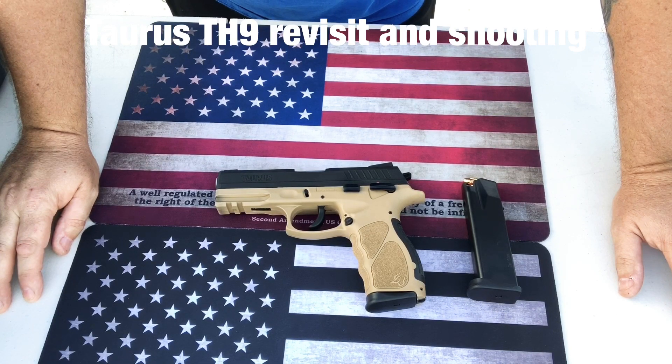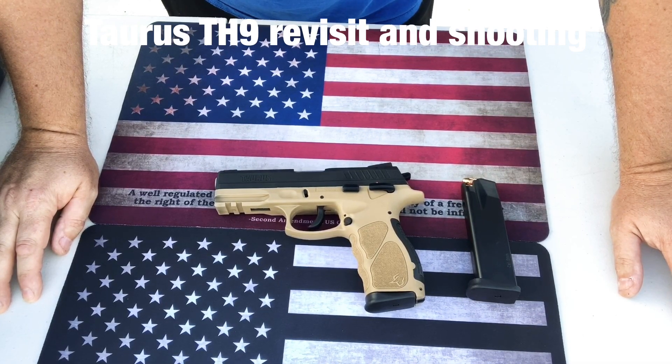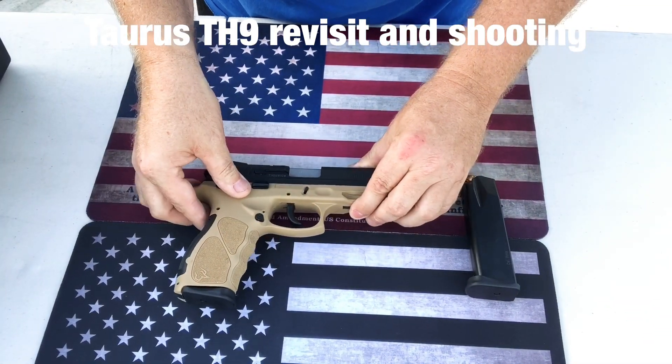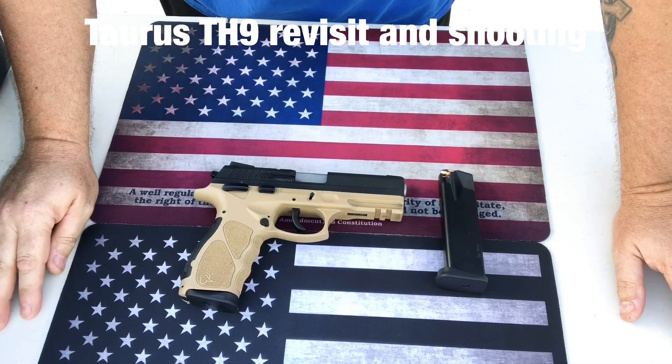I had the pleasure of shooting it again, which I will attach the video of. I'll apologize ahead of time — like some of my other videos, the lighting inside the range is just a little bit dark. I'm in the process of finding an outdoor range where I can take better videos, but I want to talk about this gun again today.